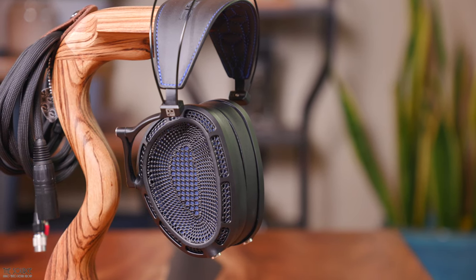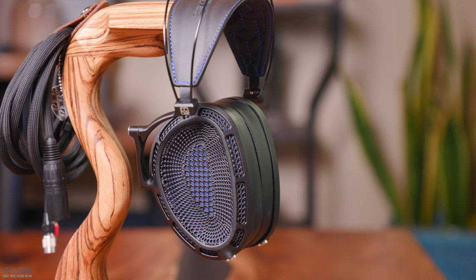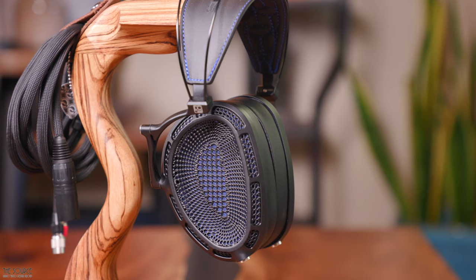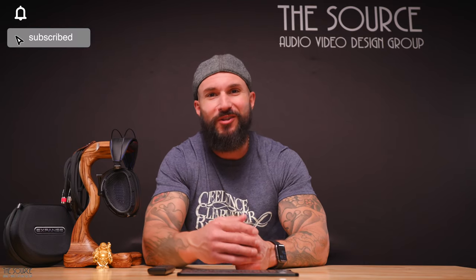Stay tuned for the next video in this series, and don't forget to check out the links in the video description if you want to learn more about the DCA Expanse with free overnight shipping, no tax, and pick up a pair for yourself. We hope you enjoy this first look video of my experiences with the DCA Expanse. Have you had a chance to listen to the Expanse yet? What did you think? Please smash that like button for us, and subscribe today for more headphone videos. Until next time, friends, remember — let the music be your guide.